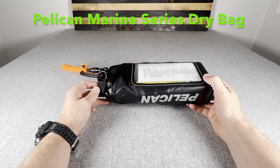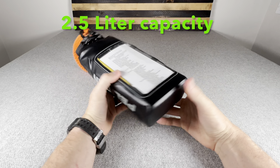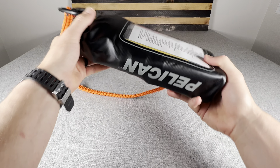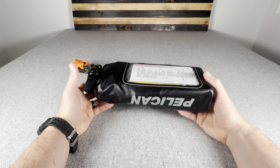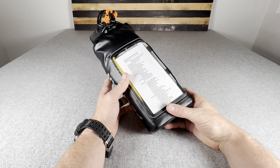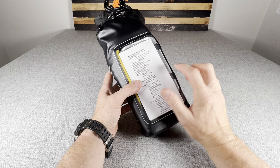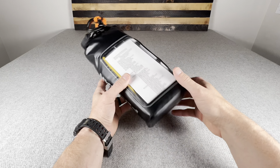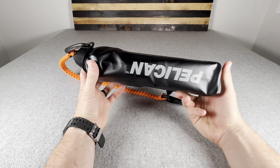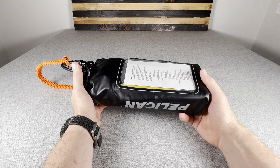First, let's talk about the bag. This is a Pelican roll top waterproof survival bag. It's 2.5 liters total capacity and pretty well made. I'm a big fan of Pelican products — their cases are world-renowned for being durable. The reason it has this little window on the front is so you can slip your phone into this separate envelope and still manipulate the screen while keeping it waterproof. But I repurposed it to make a survival kit.